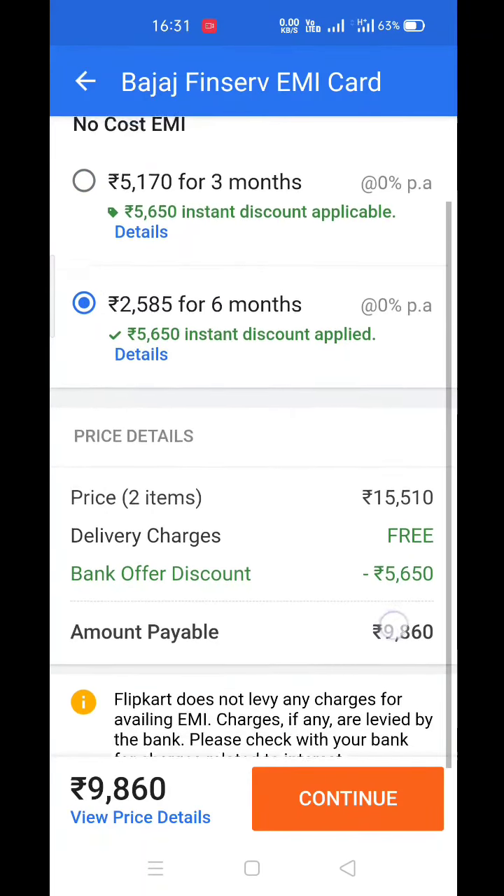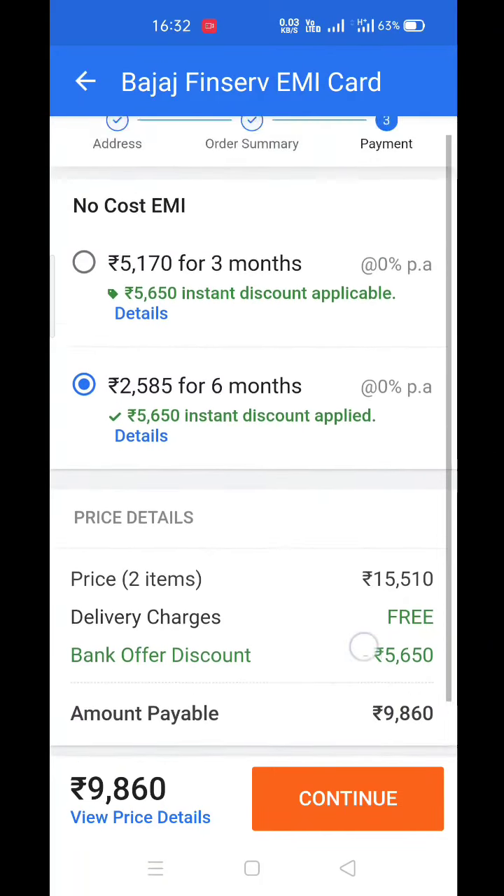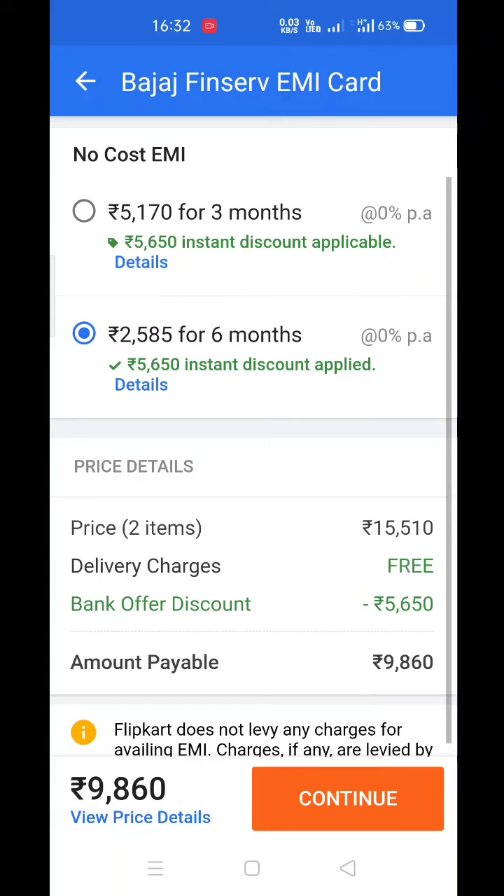I will show you the discount of 30% on this video. Basically, what you have to do first is fill in your details and select everything, and lastly you will see the discount. I hope you liked this video — if you did, please subscribe. I will see you in the next video.